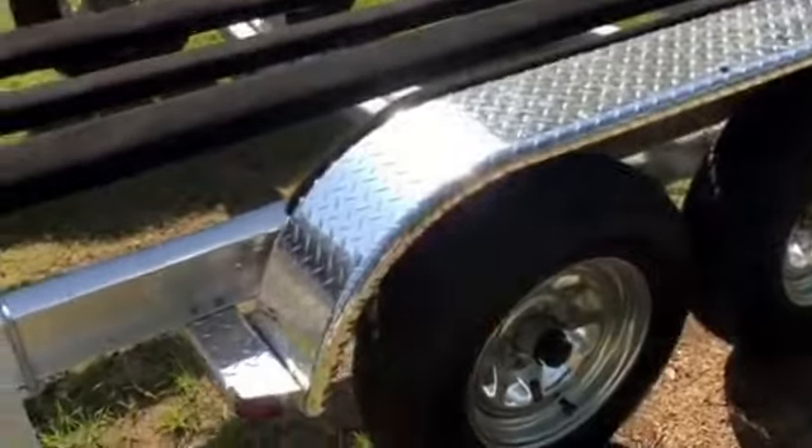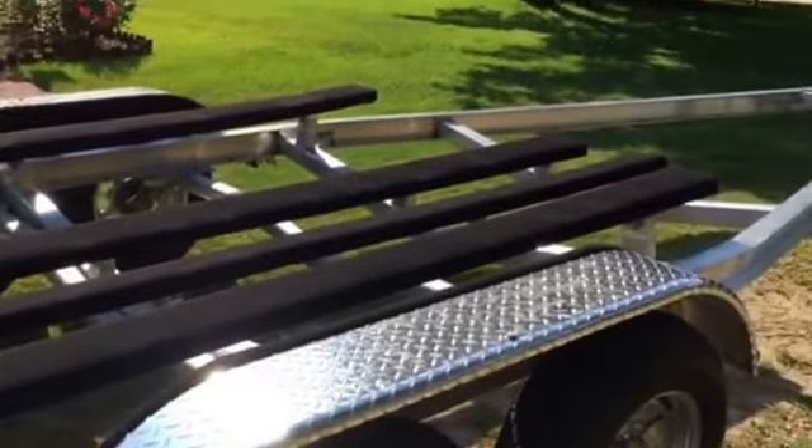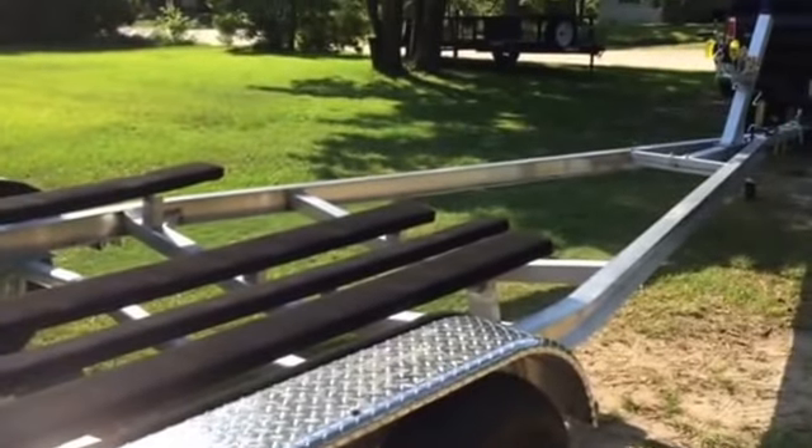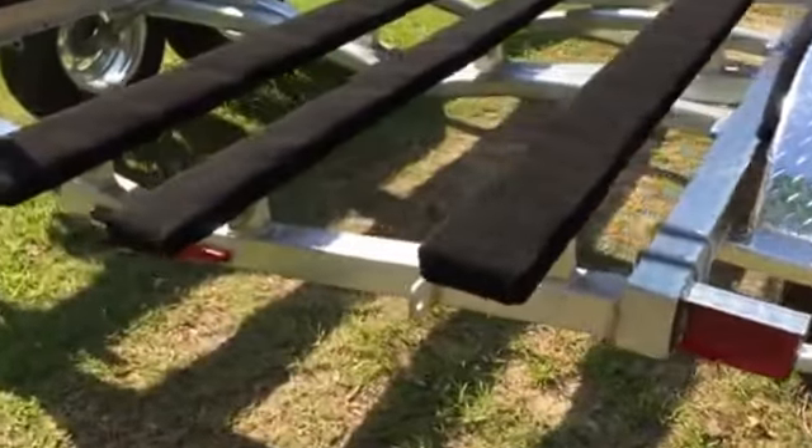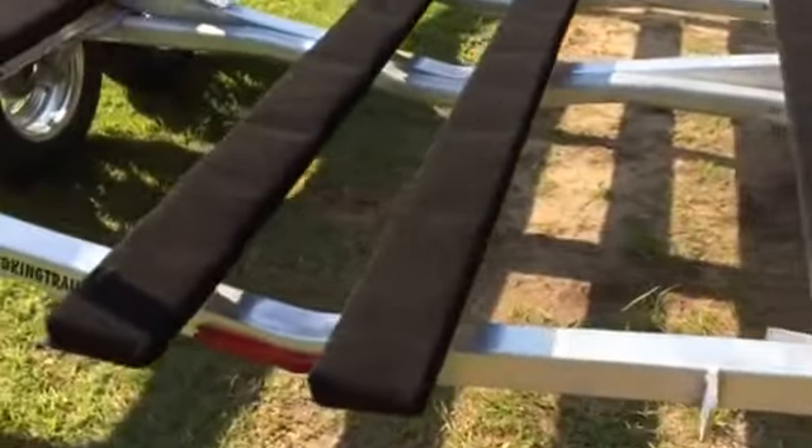I'll tack another video on this to show you how she's sitting on the trailer. With this all-custom weld, it's supposed to be made for it exactly, so it'll load great from the factory.